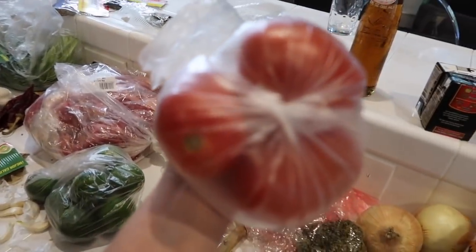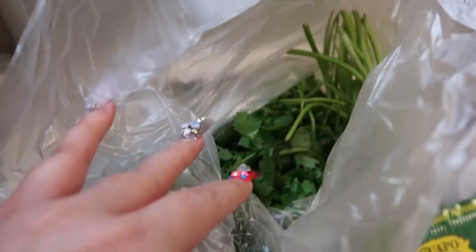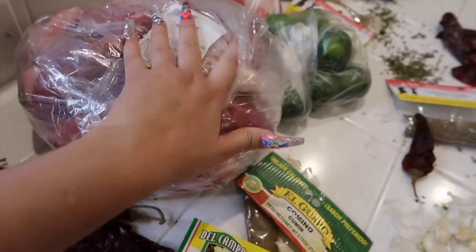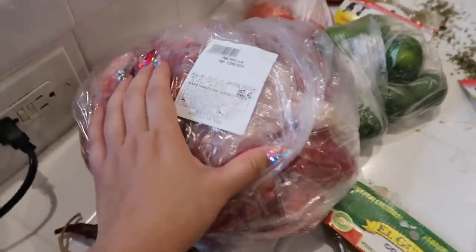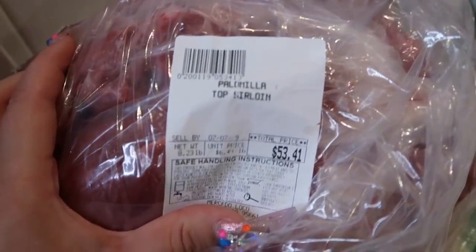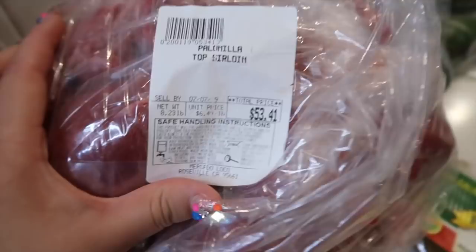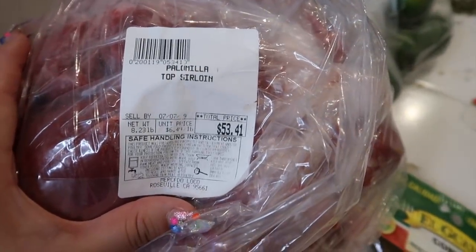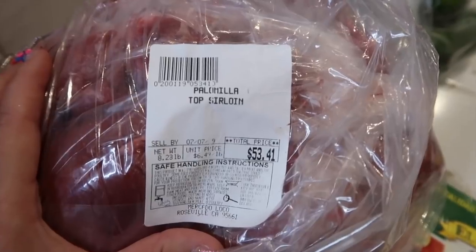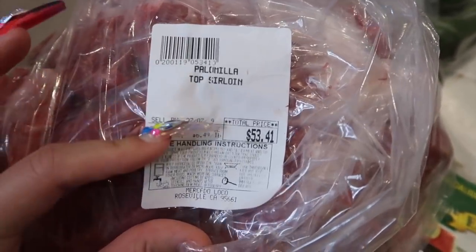You're going to need tomatoes, cilantro — I'm using two. And palomilla. This is palomilla. For the English speakers, it's top sirloin.